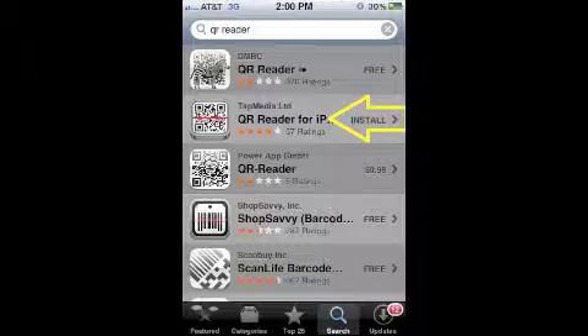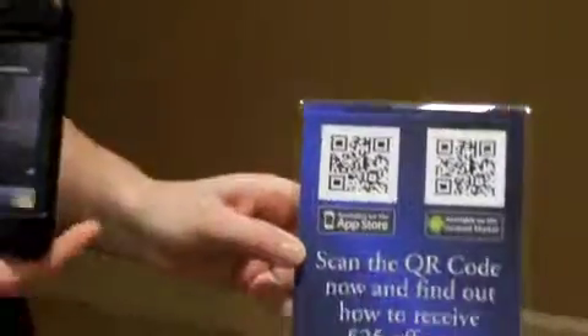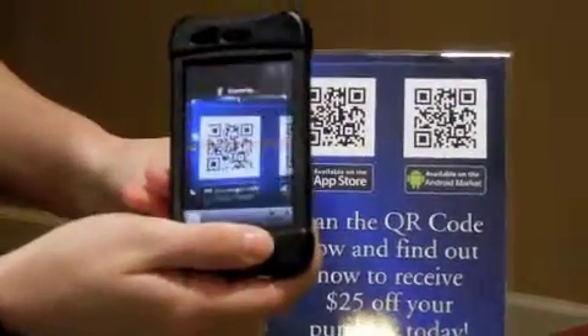Once they have it downloaded, this is what the icon will look like. You can simply open the app. We have two options here, one for iPhone, one for Android. Simply use the one that suits the customer's phone.